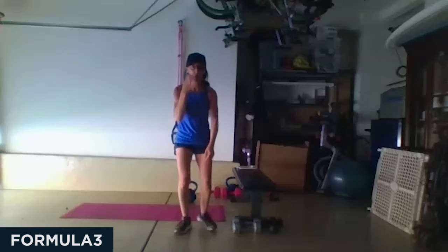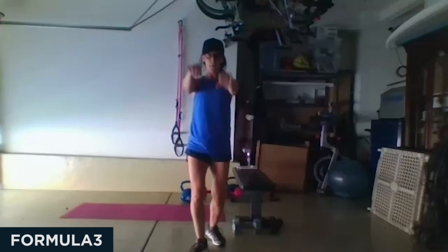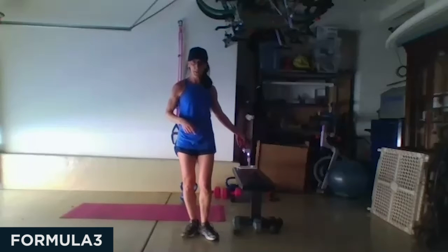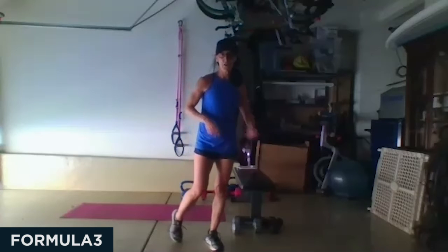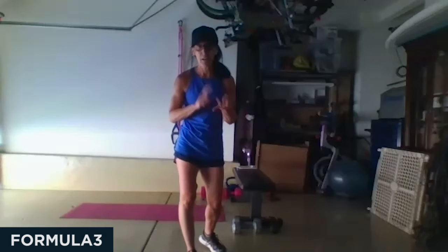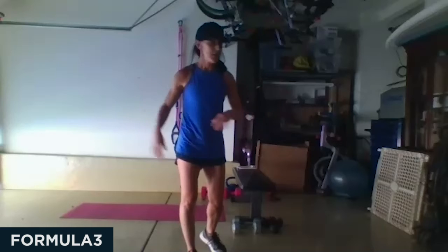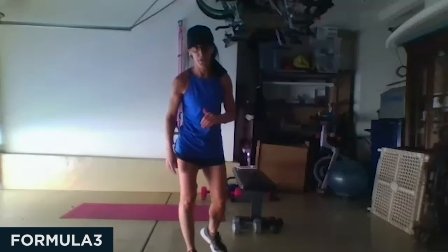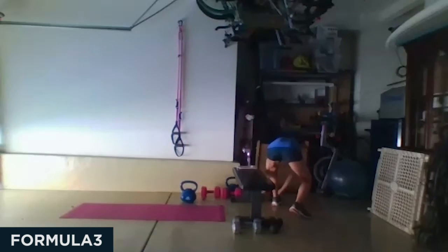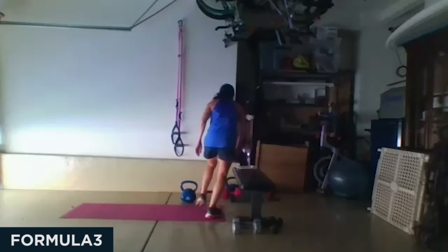Okay, so we just did everything in round one: we started with front raise to lateral raise, then single leg squats, then Arnold press with squat, then single leg RDL to lateral lunge, shoulder push-ups, and the hip bridge. We're going to move a little faster in round two. Decide: do you need to add weight, lose weight, or go heavier? I want you to adjust this time. Let's start off with those shoulders — I'm going to go heavier than I did last time.